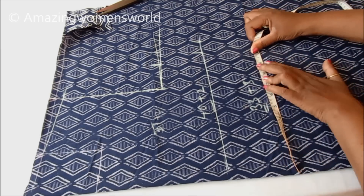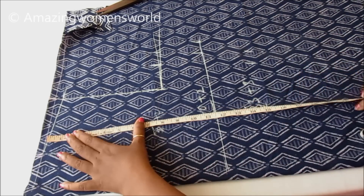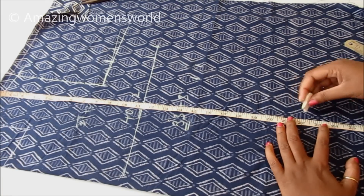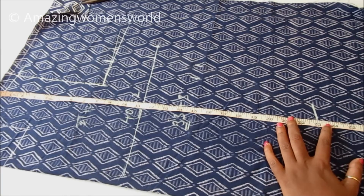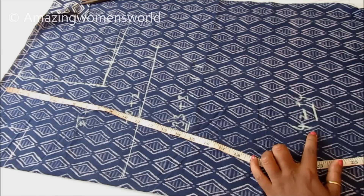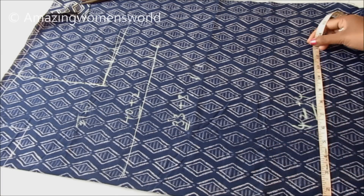The waist round measurement is 33 inches, adding 3 inches ease making it 36 inches, divided by four is 9 inches, plus 1 inch seam allowance. Now place the tape on the shoulder line again and mark at 23 inches — this is for the large size for the hip line marking.